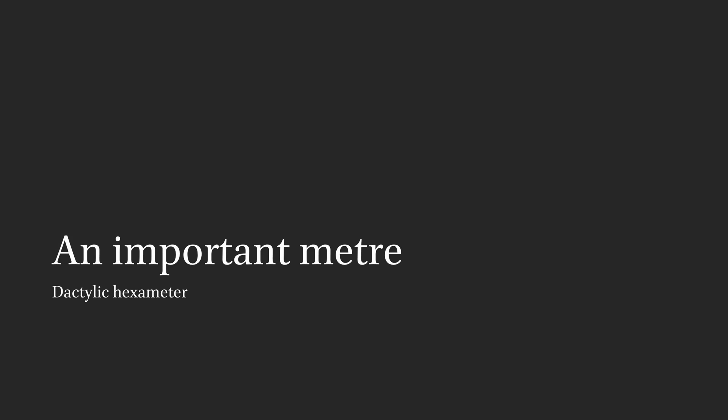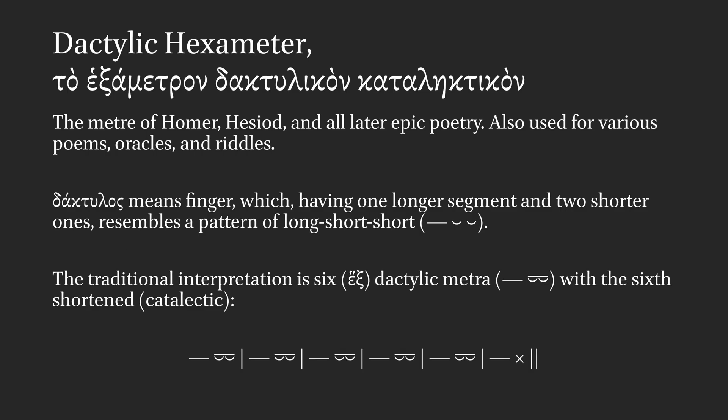Part 10: A look at dactylic hexameter. Dactylic hexameter is the meter of Homer, Hesiod, and all later epic poetry. It is also used for various poems, oracles, and riddles.